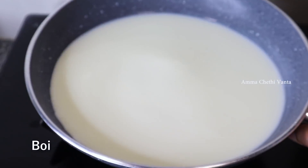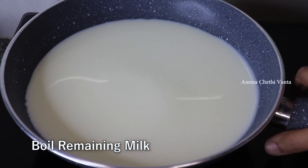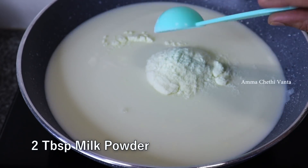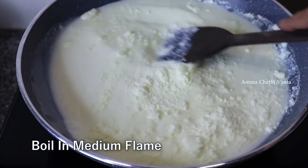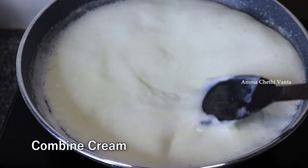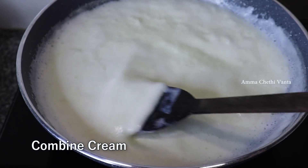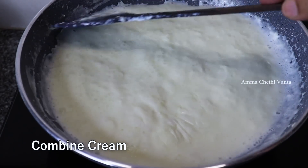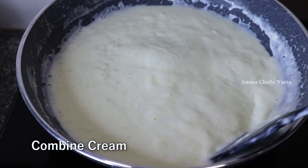Now add 2 tablespoons of corn flour, 3 tablespoons of malt drink, and 1 tablespoon of milk powder. Add to medium heat and mix the milk powder. Add some salt, milk powder, and finish mixing.